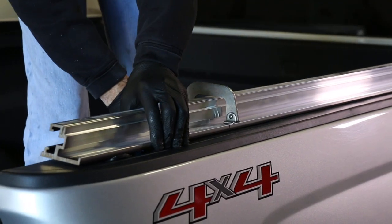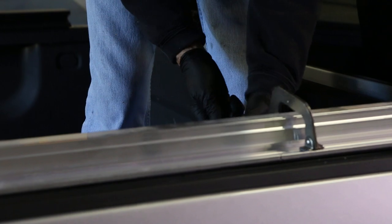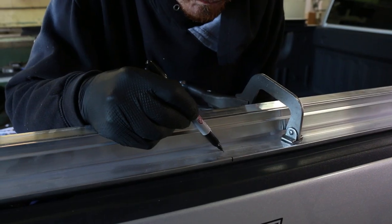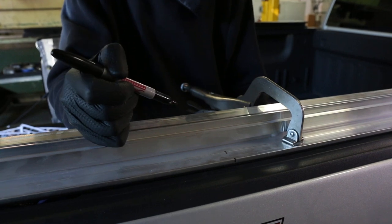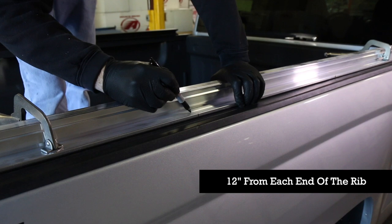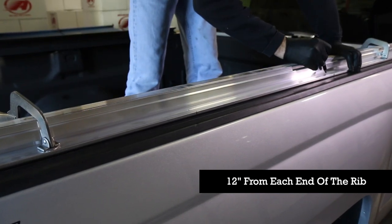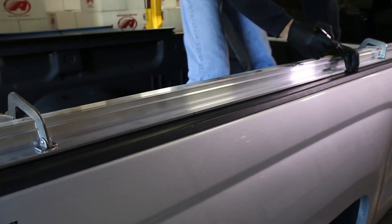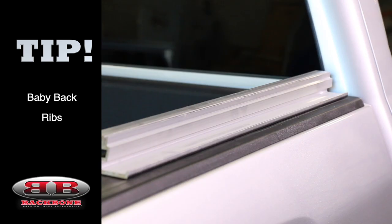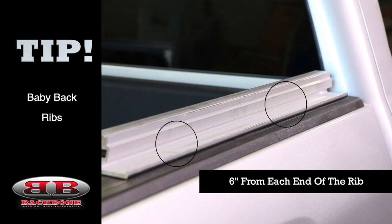Once you get the lower rib properly placed, go ahead and clamp it down. For ribs that go all the way down the length of the truck's bed rails, you're going to want to mark four evenly spaced drill points. Those drill points should be marked along the rib line extrusion and roughly 12 inches from either end of the rib. Be careful that you don't mark your drill points over voids or inaccessible spots like the stake pockets. The installation process for the baby back ribs is the same as the longer ribs. However, it only requires drilling two holes per side.